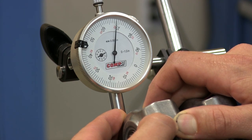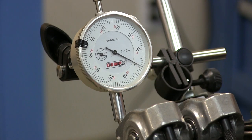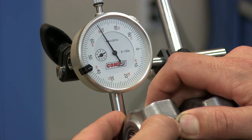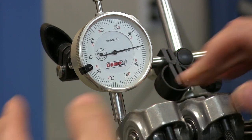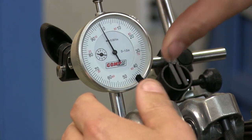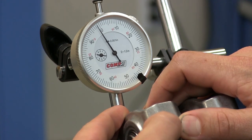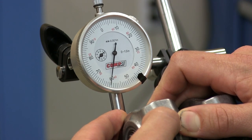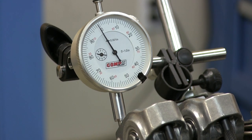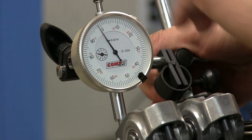We're about 132 thousandths there. Rotate the crank a little further, re-zero the gauge — about 132 again. One more time, move the crank, zero the gauge, and measure. Now we're starting to increase; we've got 138 there, so we've found our minimum point of about 130 to 132 thousandths on the intake. Then we'll move our indicator over to the exhaust.